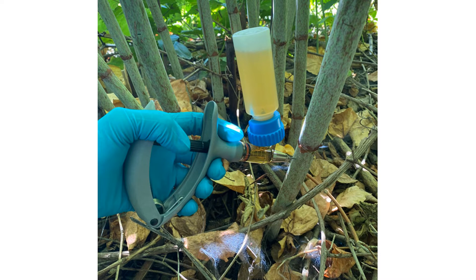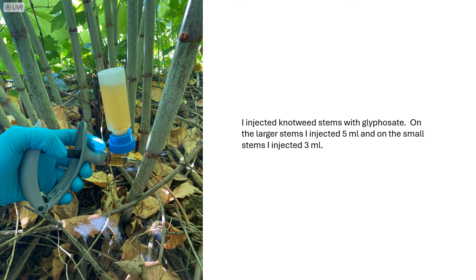In this video, I discuss an experiment related to knotweed injection. Injecting herbicide into the hollow stems of invasive knotweed is a very common way to treat it. Although injection can be very successful in controlling knotweed, it does have shortcomings.